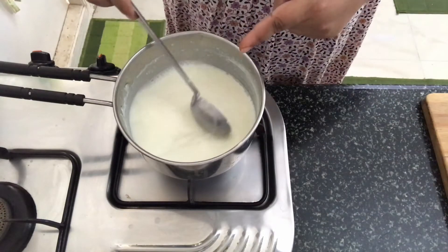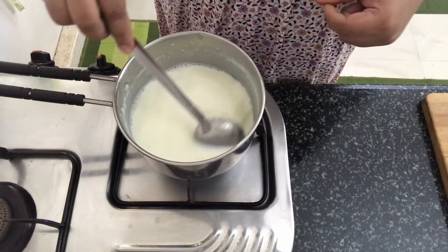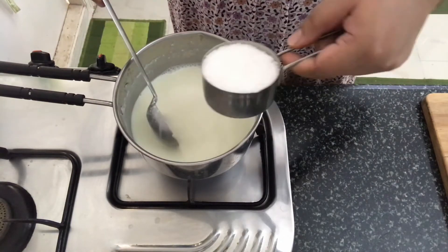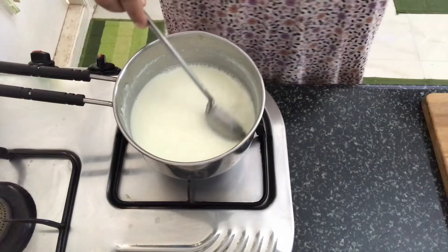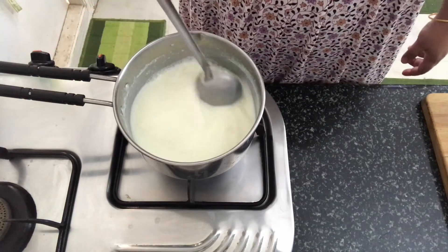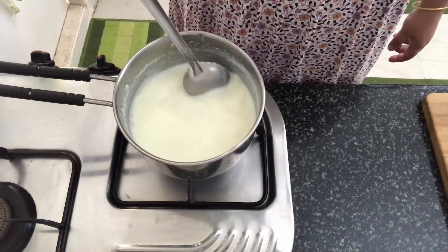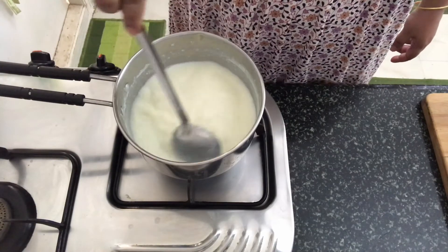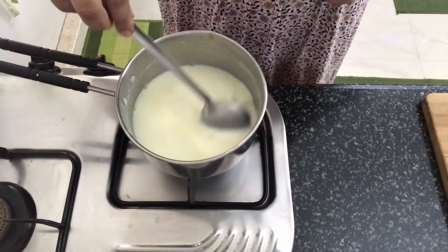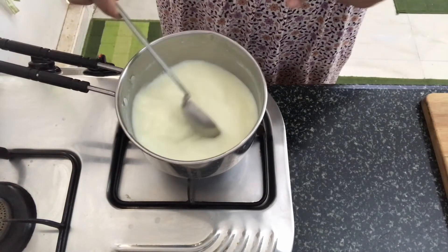I have been boiling the milk and it is reduced in quantity. Now we will add in the sugar and dissolve it into the milk and cook it for some time.